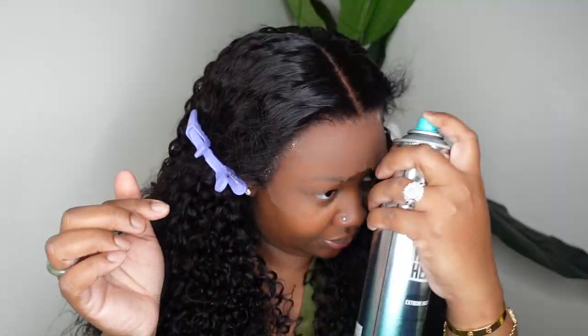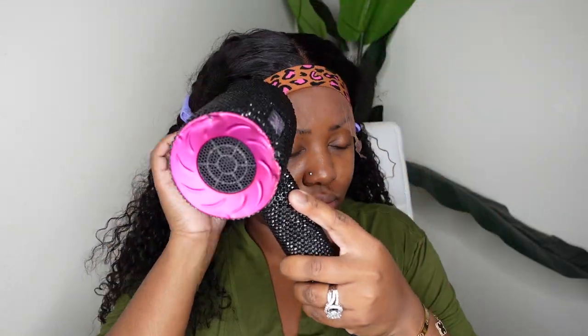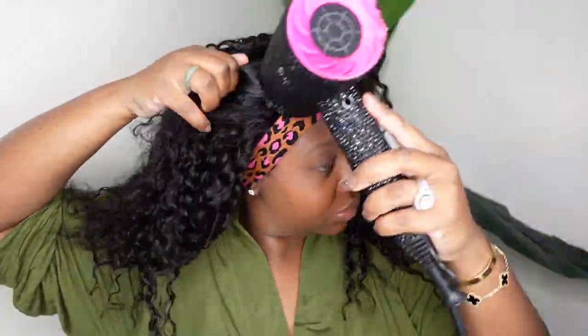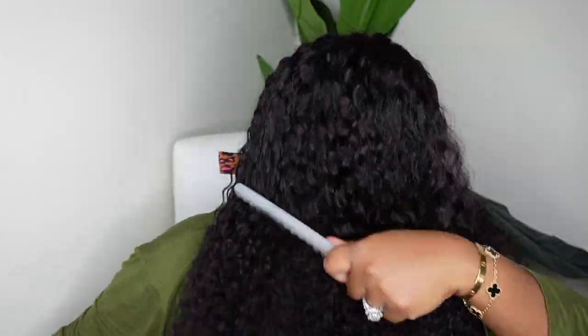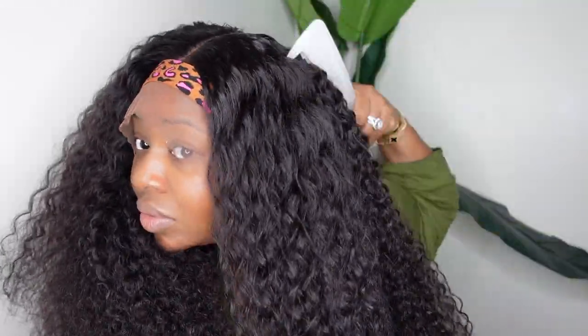Now we're going to bond the wig down. I used the ebin adhesive, and one benefit of applying a wig with no makeup on is that I like to apply the glueless adhesive directly to the lace on top. When I have makeup on, it gets messy near the hairline, so I typically cut the lace first. You apply your product, work it in, put the melt belt on top, and let it sit. I blow dried a little to speed things up — you want it completely dry before removing the wig band.